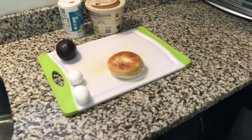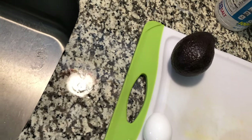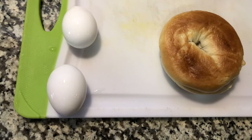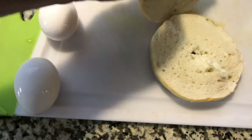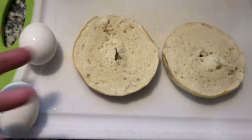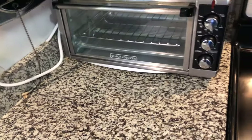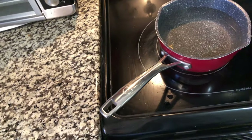A hard-boiled egg and avocado bagel breakfast for two. Here are the ingredients you'll need: two eggs, one avocado, one bagel — I just have a plain New York style bagel — a little bit of salt, and some butter. You'll also need a toaster oven and cold water for your eggs.